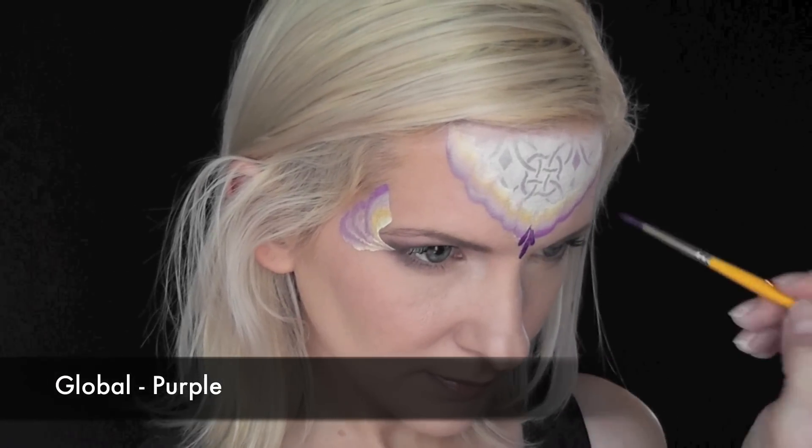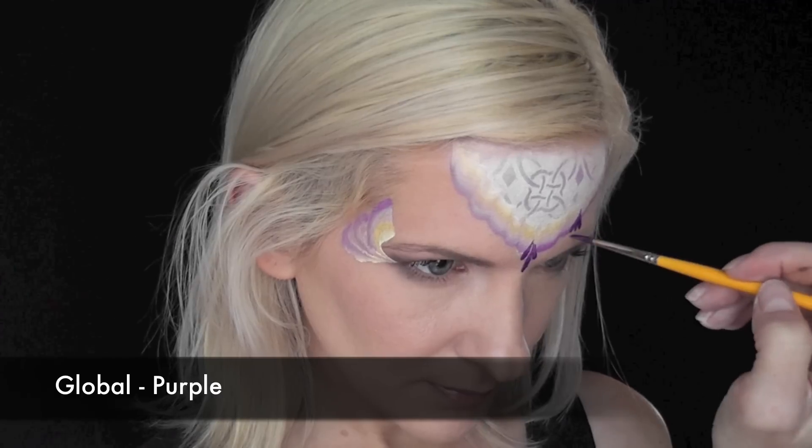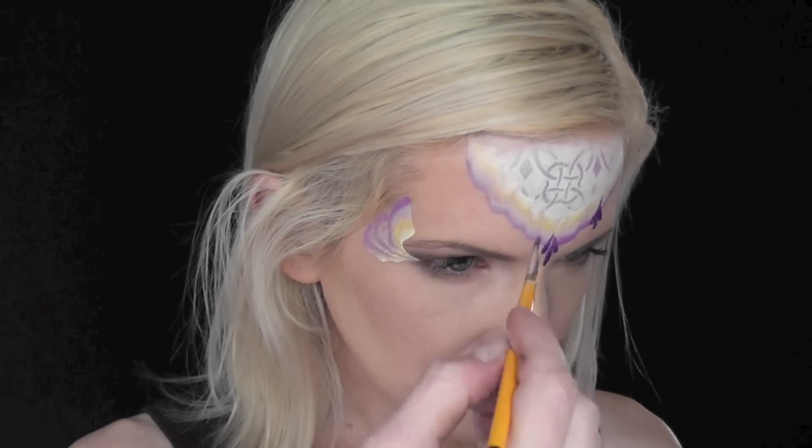And now I'm coming in with some Global Purple, and I'm doing a series of teardrops on the design to simulate royal tassels.